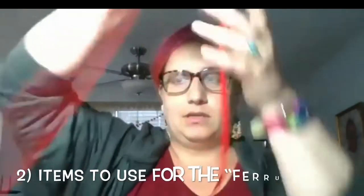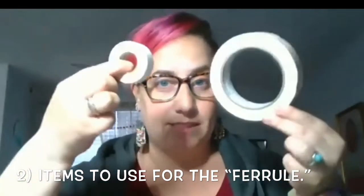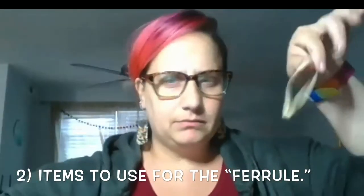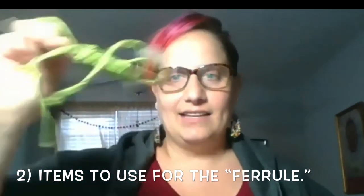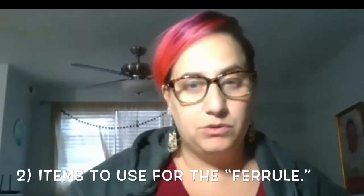I found a string — this is from a hoodie. I found some tape, two different types of tape. A rubber band, a pipe cleaner, a hair tie, and I found some more string. So those are the things I would use for the ferrule.